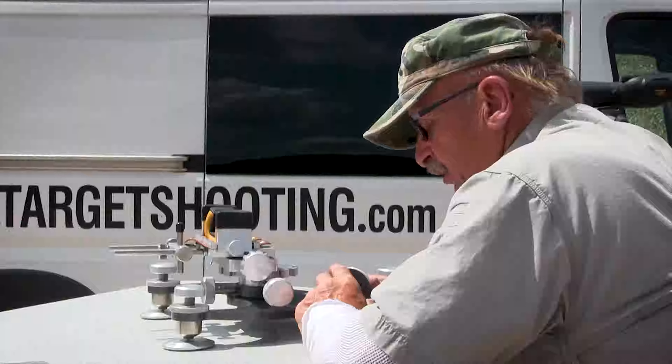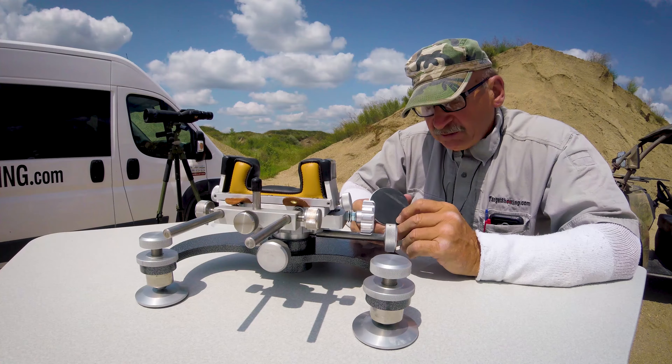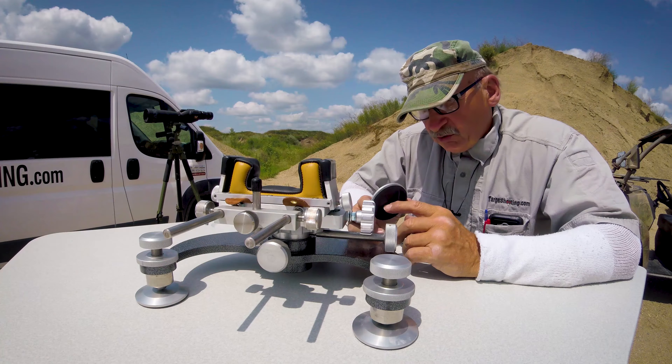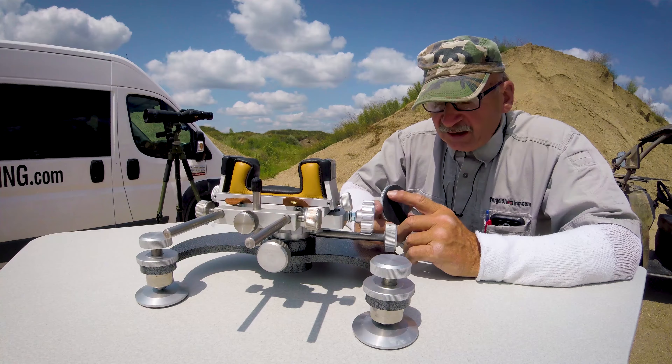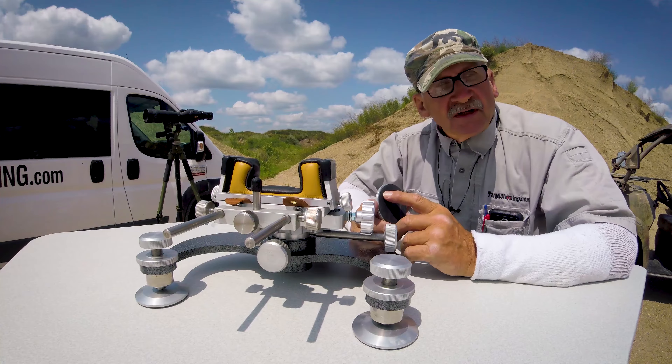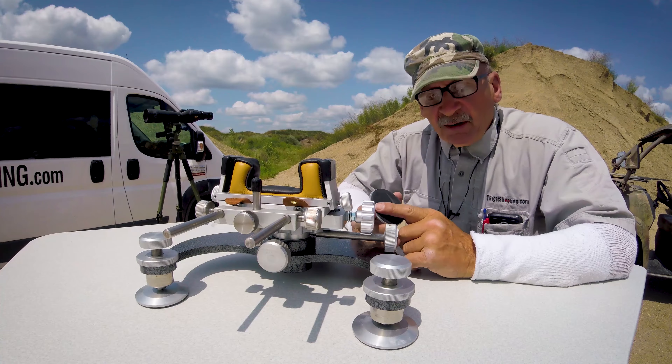I highly recommend these little foot pads. They're about two and a quarter inches in diameter. I use an eighth-inch sorbethane on here, which really dampens all the vibration. It's very tacky — matter of fact, when you first get these there's a little film on here.